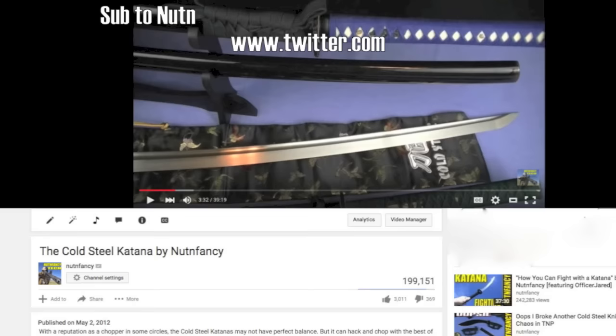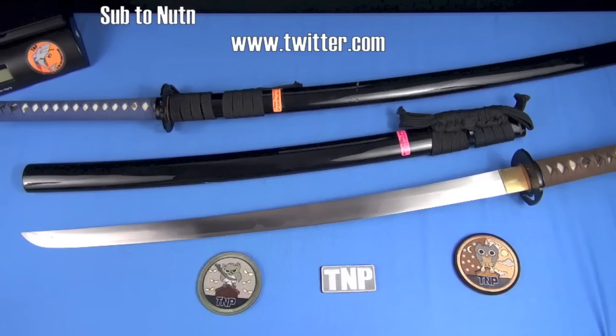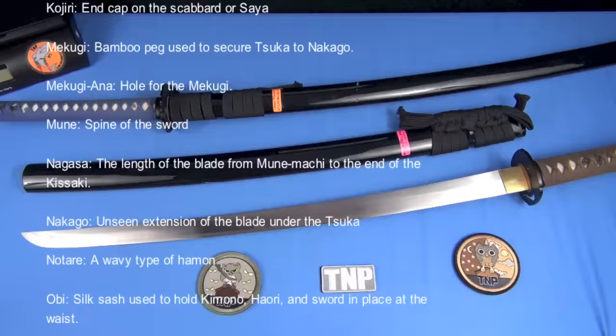Back then, elitists rolled in and acted like they own the katana world, saying this is exactly how we will demand you do it. To that I say bullshit. I'll review it any way I want. I'm here to help my subscribers who are not sword people. In this review, unlike 2012, I'm not going to use all those terms that confuse people — I rolled them on screen so you know I know what they are.